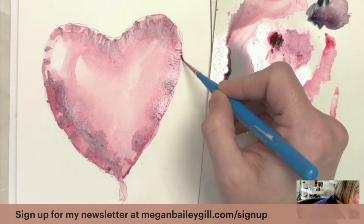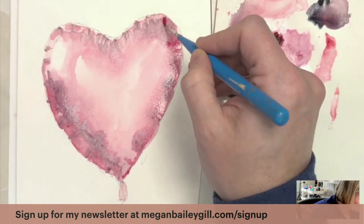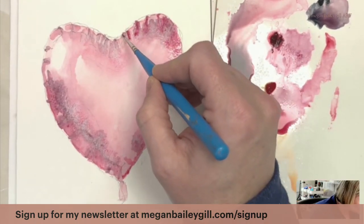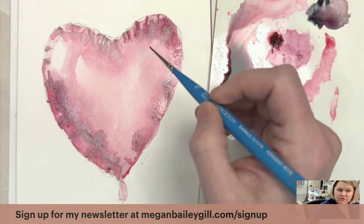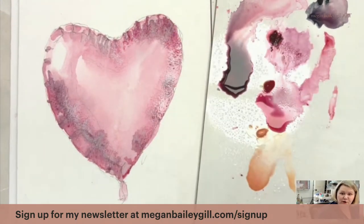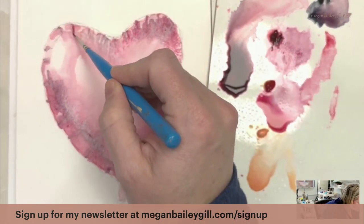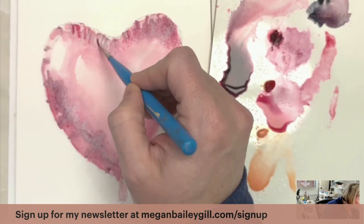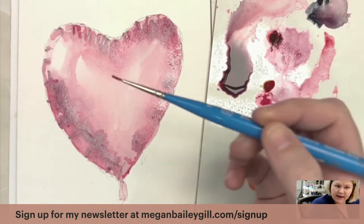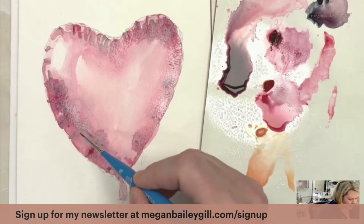I'm just curving it slightly so it looks like it has more of a wrinkle, and coming in to all these little lines again with the darker permanent rose to add to the wrinkles. Notice the more I do that the more rounded it looks — that's what's so great about watercolor. I'm almost done with this part and it kind of needs to dry a little before we move on.